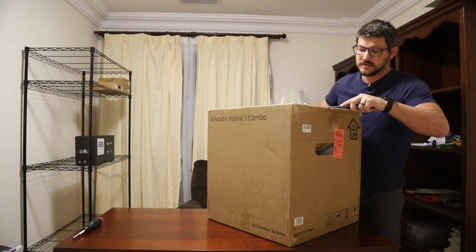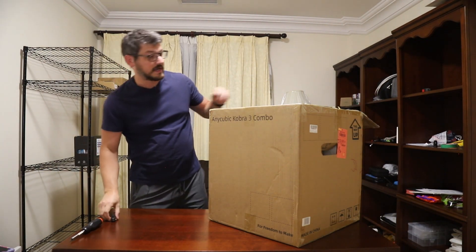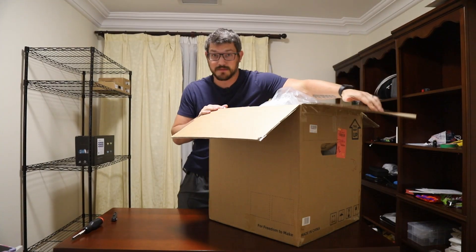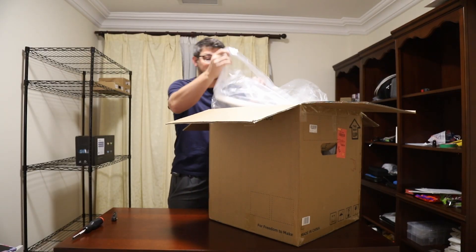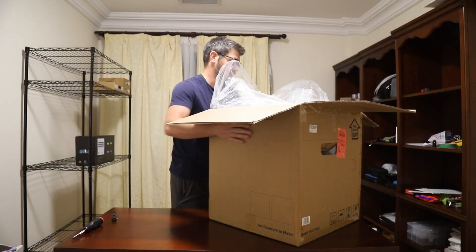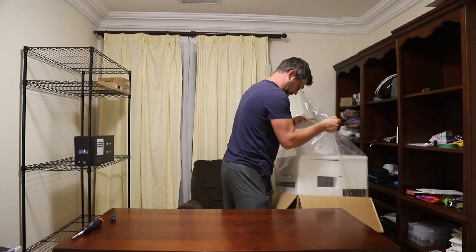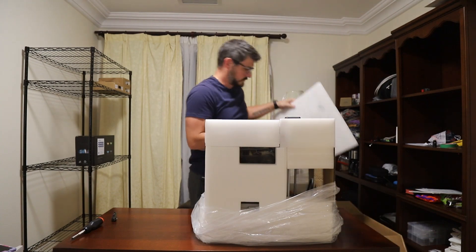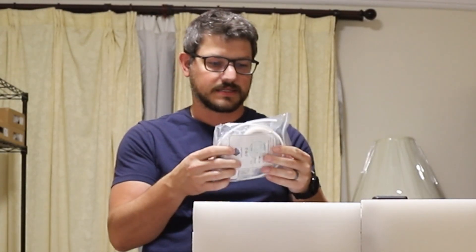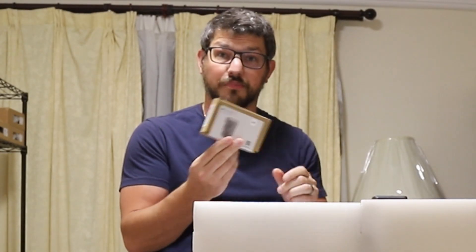So this combo — let's talk about it. It comes with Anycubic filament: peach fuzz, spring leaf, tropical turquoise, and interstellar violet. The whole thing behind this is they're like Pantone colors. I don't fully understand all of it, but this came with the printer, which I actually didn't think about — I didn't know when I bought it.